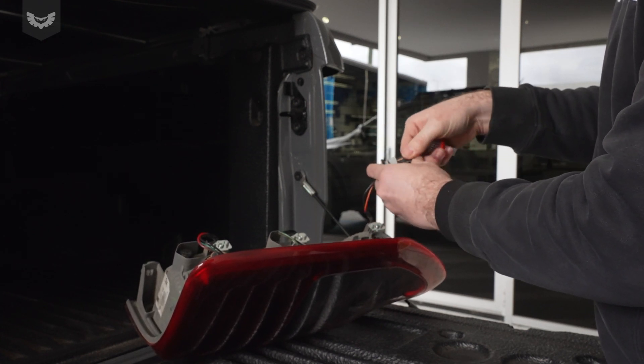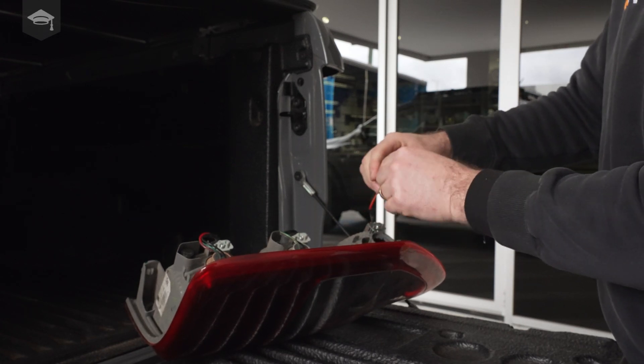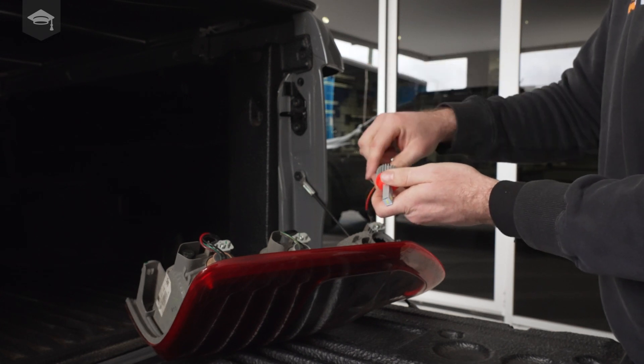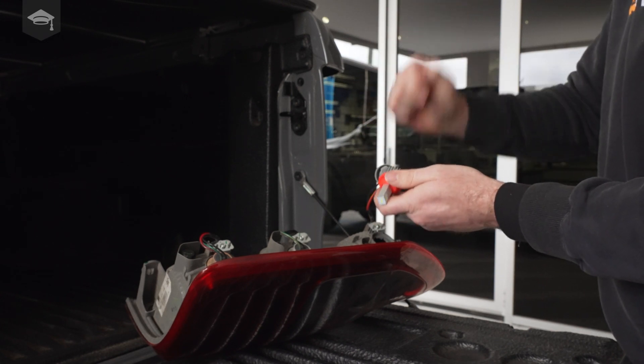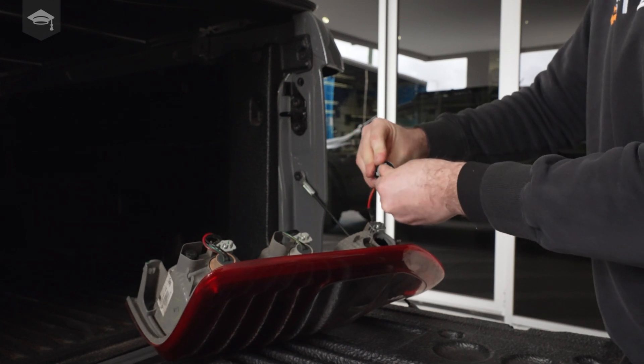You'll see this will just push straight in. Remember this is polarity sensitive — so if you plug it in, hit reverse, and it doesn't turn on, simply unplug it, turn it 180 degrees, and push it back in.